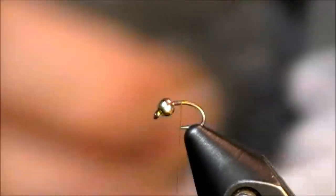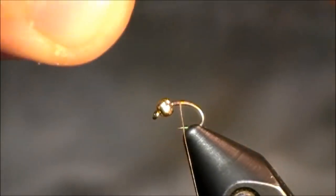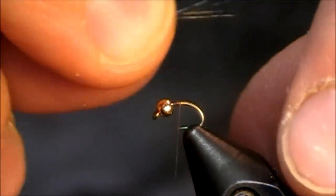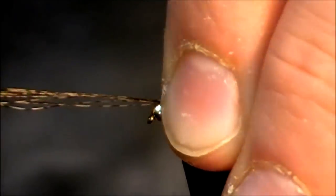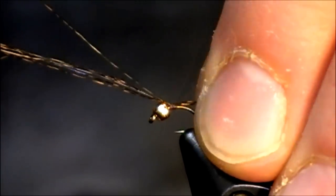I'm tying this on a size 20 scud hook today. I have a tungsten bead already tied on, but that is something that you do not necessarily need. I'll actually show you an example of a pattern that does not have one at the very end.